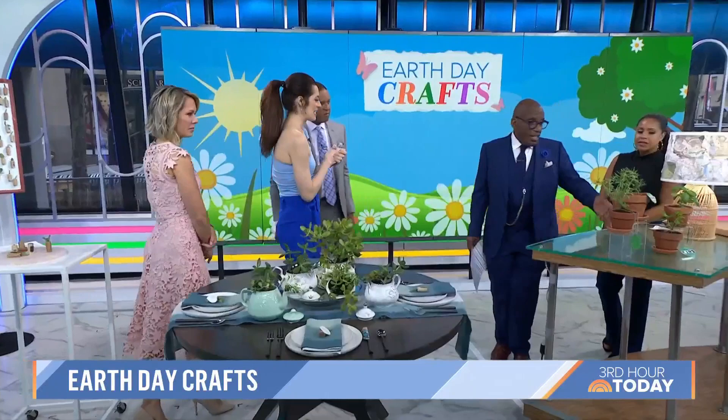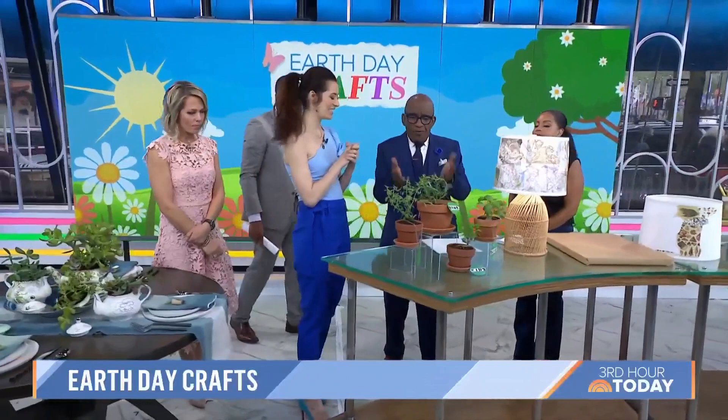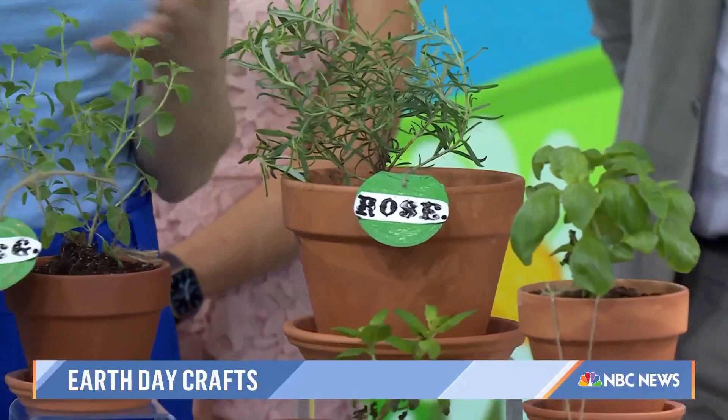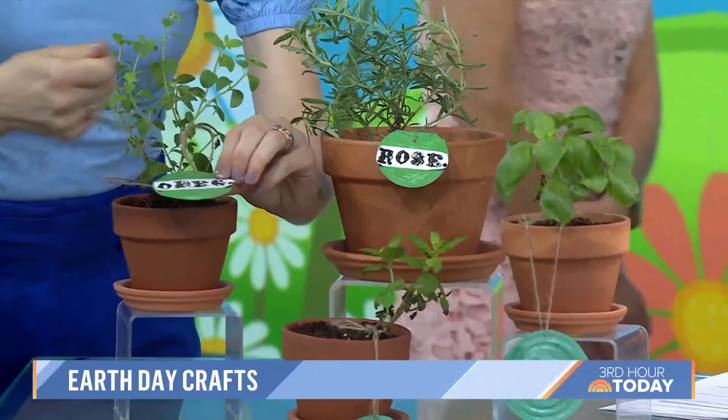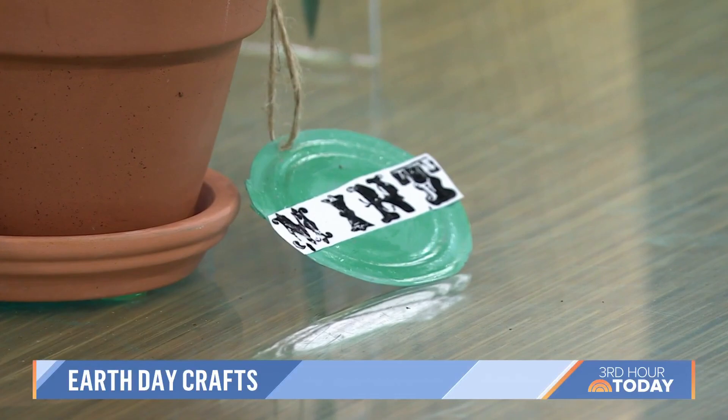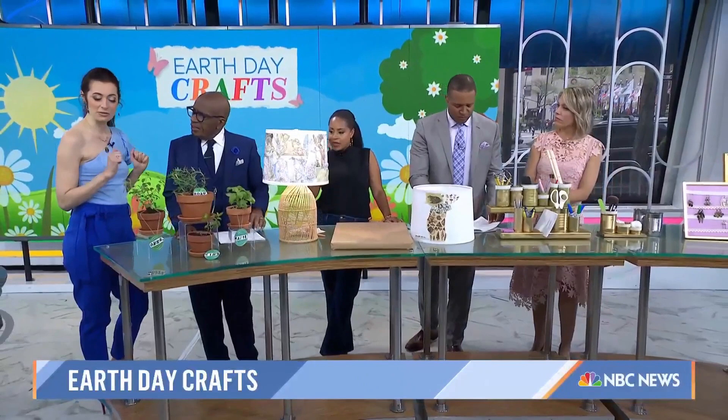Speaking of using everything you've got — we always open up our tin cans and throw away the top, but you found a way to recycle it. How cute are these? I'm trying to cook with herbs and teach my kids about that, so we planted our own little herb garden inside. You can do this inside in an apartment if you don't have access to green space. I took a metal nail file from the beauty supply store, painted them, and stamped the names of the herbs — they look so cute. So you know what you have: you can take a little rosemary and add it to your dinner.